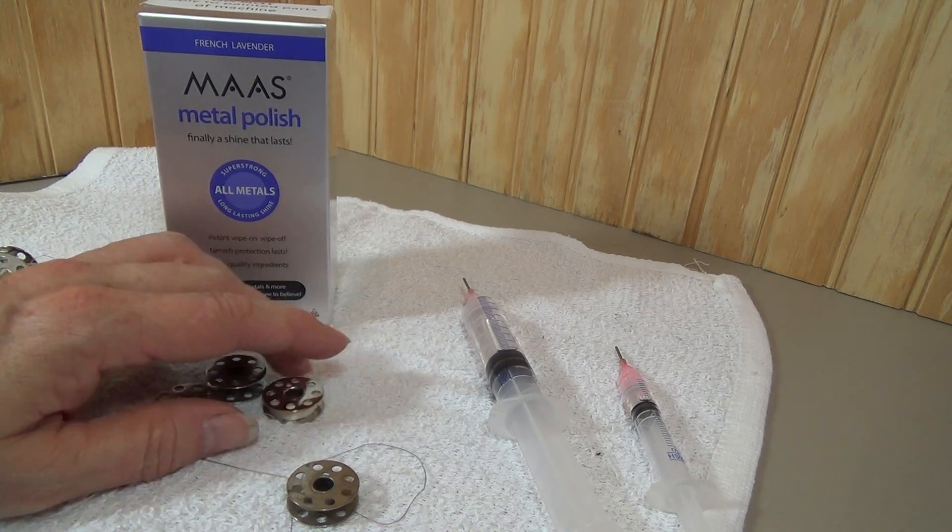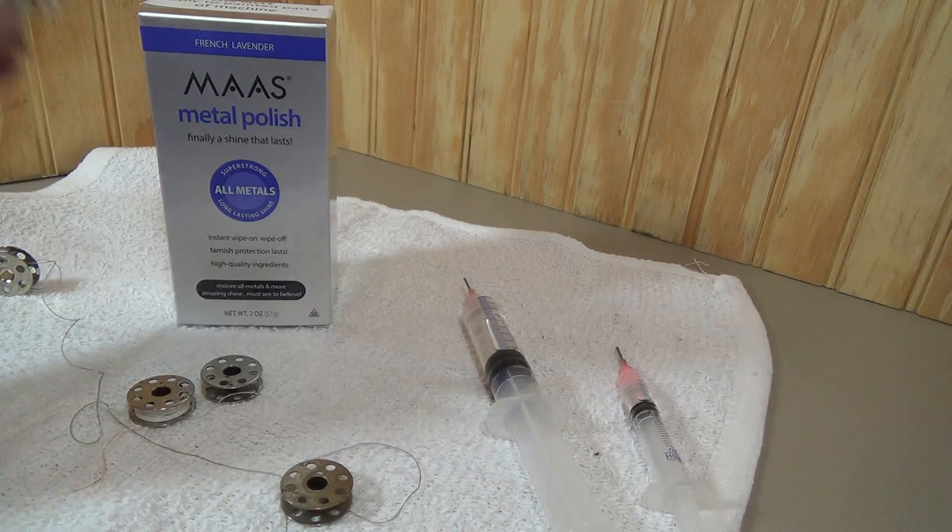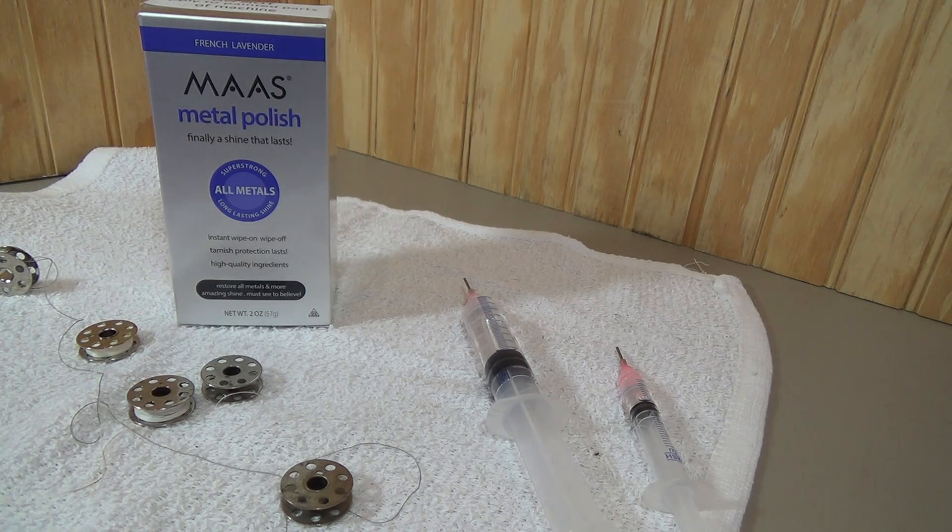I hope this has been helpful. I do sell bobbins that work very nicely — if you need bobbins, I would be more than happy to help you. You can find supplies for your Singer Featherweight at my online store at novamontgomery.com in the shop area. Happy stitching.